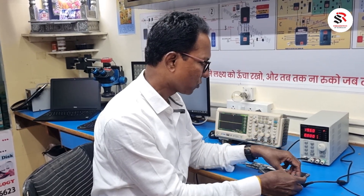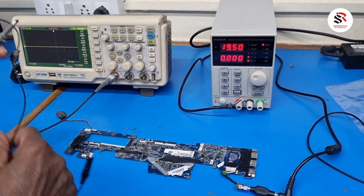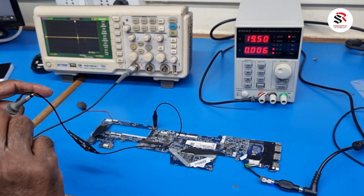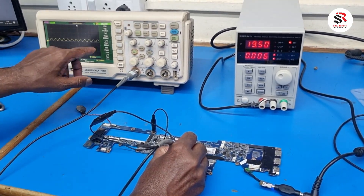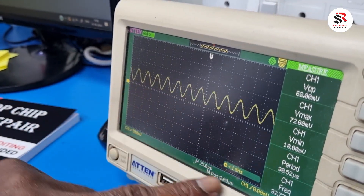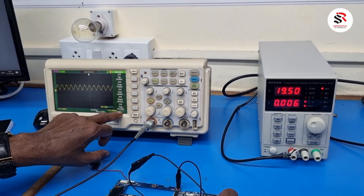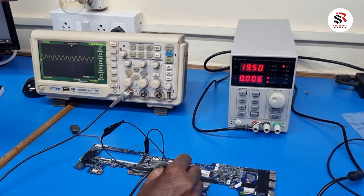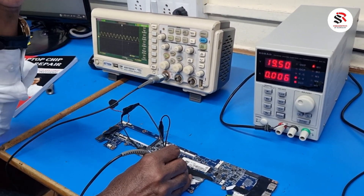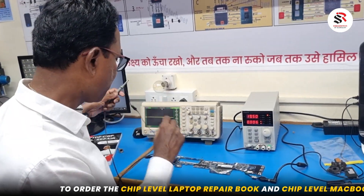We have put a new crystal into the motherboard and now we'll check. I connect the power, and the current is coming. I connect the oscilloscope ground and set it to 10x. Now you can see the frequency is coming — 32.768 kHz is showing here at 50 millivolts. This is the RTC clock, which generates before the power button is pressed and goes to the SIO as the system clock. My CPU is now alive.